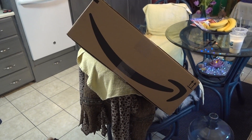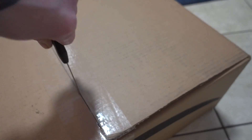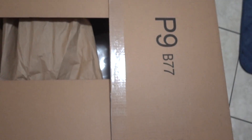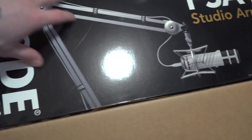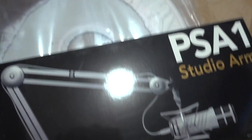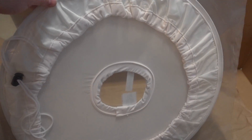That's a big package. Check it out, guys. It's my new boom mic arm that I'm gonna put on my desk to hold my mic, and then a cover for my light in the corner. Well, that's cool, but I gotta make breakfast.